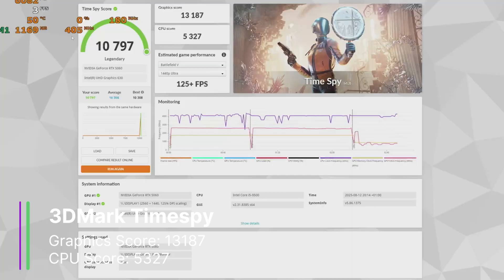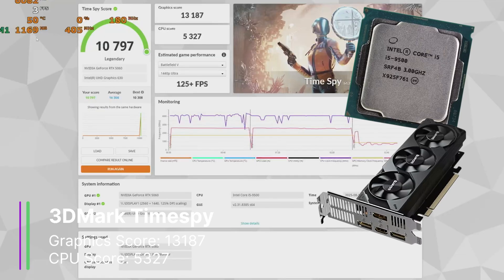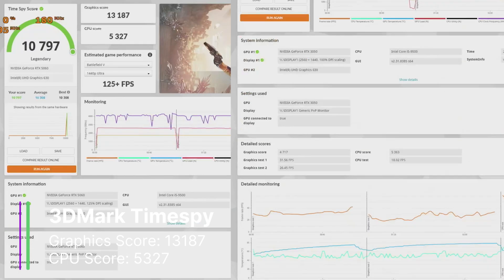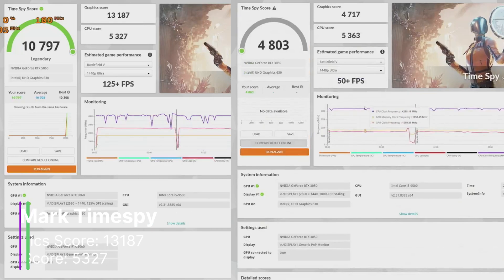3DMark TimeSpy gives us a graphics score of 13,187 and a CPU score of 5,327. Clearly our i5-9500 is pretty outdated to be paired with an RTX 5060. However, if we compare that result with our score with the RTX 3050, you can see our graphics score has almost doubled what we had before. So our modifications to our Dell PC have really given it a big performance boost.